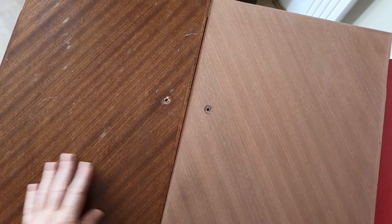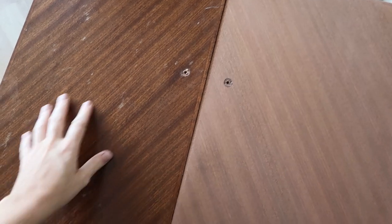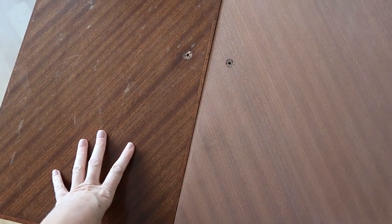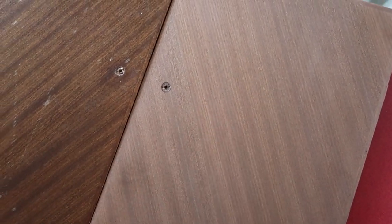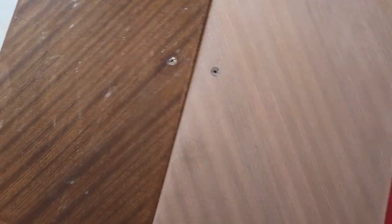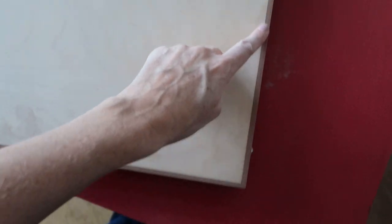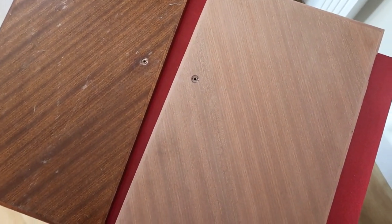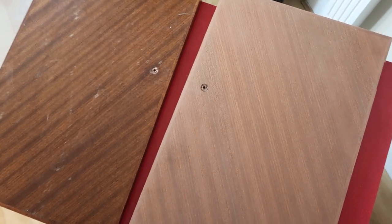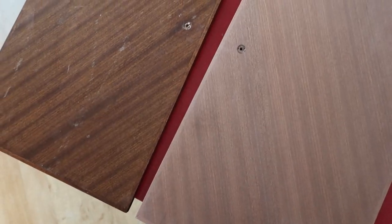I've sanded one of the doors - here's the comparison. I've used very fine grade sandpaper because you don't want to take it too far. All you want to do is take off this top layer of varnish. I've been using 240 grit and using my orbital sander on a slightly lower speed, which just stops you going too far. It's beautiful - you can see the striping. I'm going to sand the other door and I've done all the sides as well. You have to be careful of finger marks once you've taken all the varnish off.